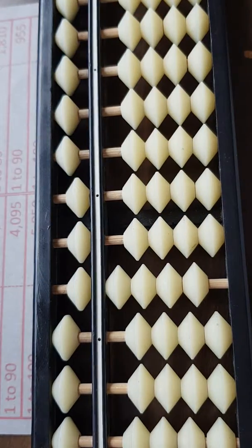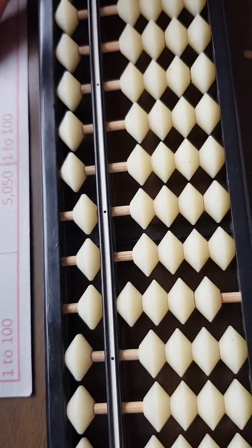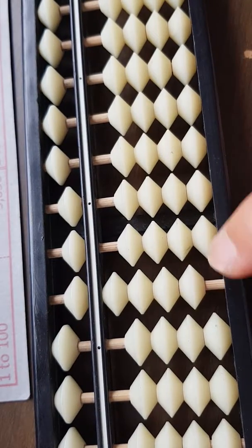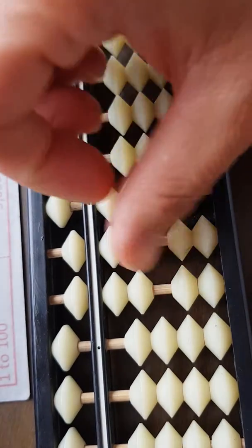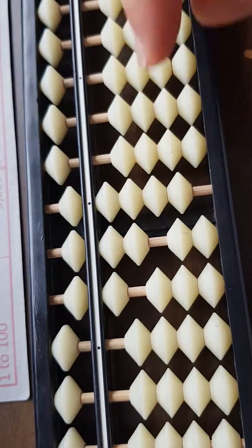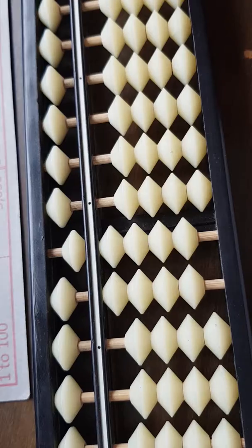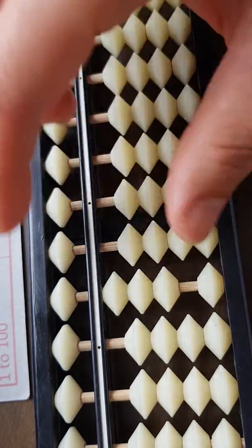Add 10 back. So 955. Now from here we're going to take away 91 all the way to 100. Take away 90, borrow 100, add 10, take away 1. Take away 92, take away 93, take away 94, take away 95. Take away 90, take away 6 — you need to borrow 10, add 4 back, borrow 10.